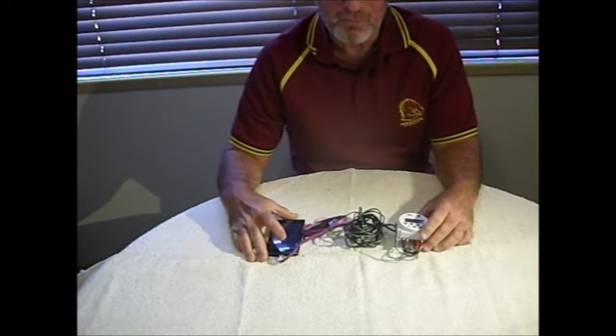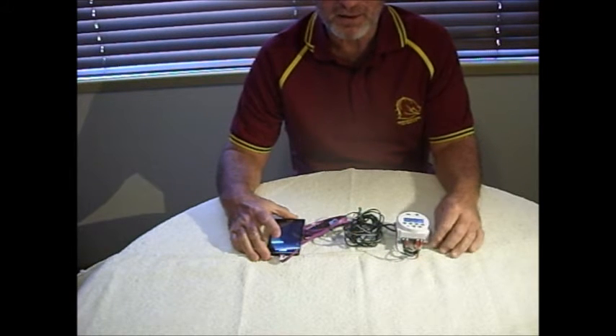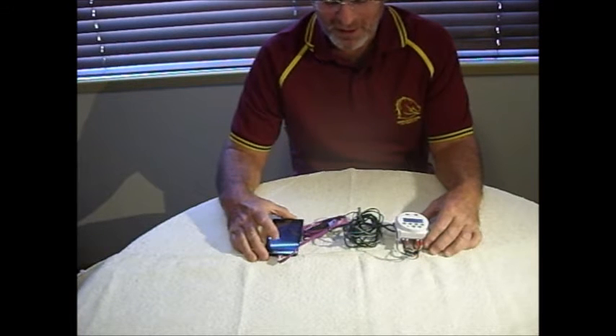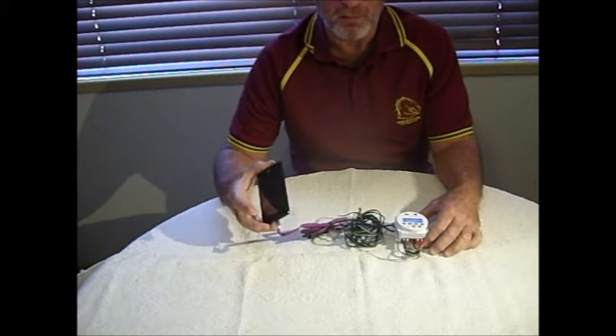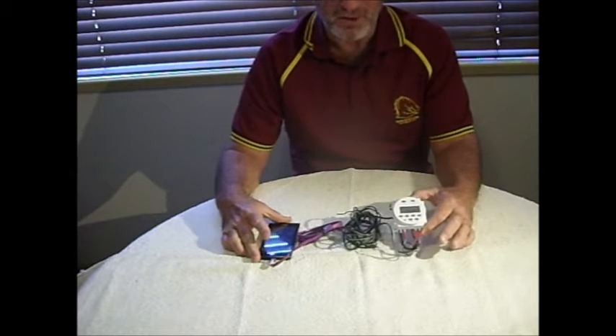In this video I'm going to show you how to put together a GPS tracker. It could be used for your car, your boat or your caravan. What I'm using is an old mobile phone, an Android phone, and some electronics that I bought off eBay.